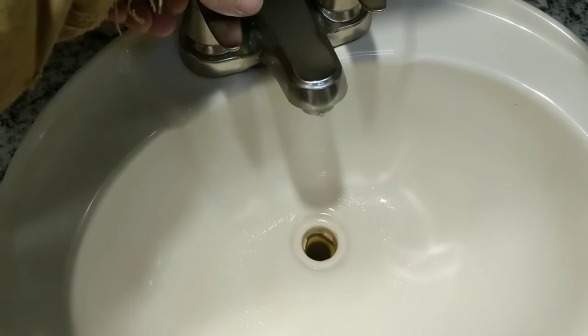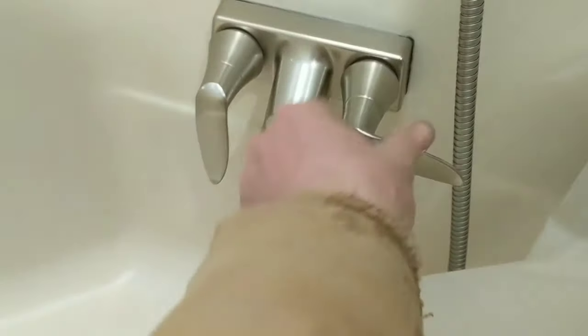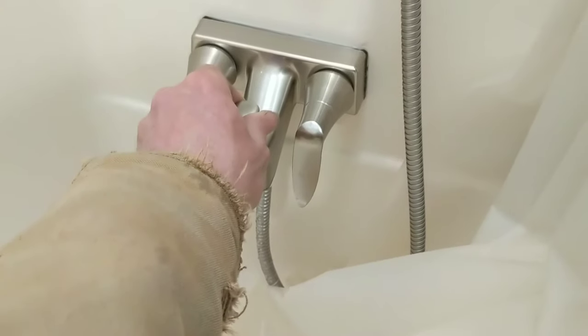There's probably not enough water left now. Do the bathtub. When you do the bathtub, make sure you catch the shower head so you don't leave water in the shower head.